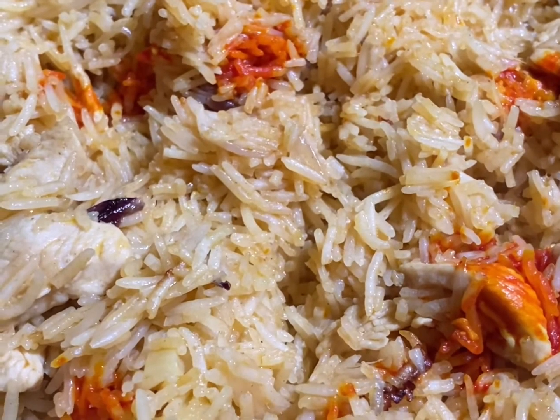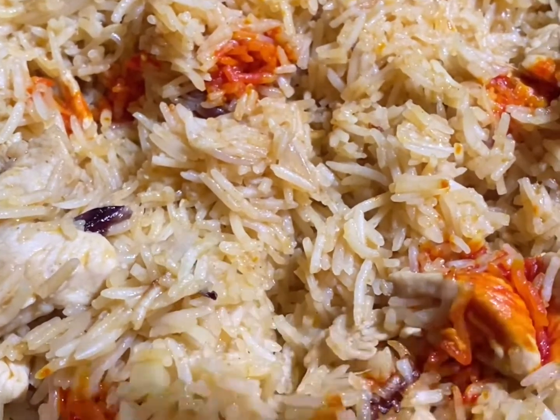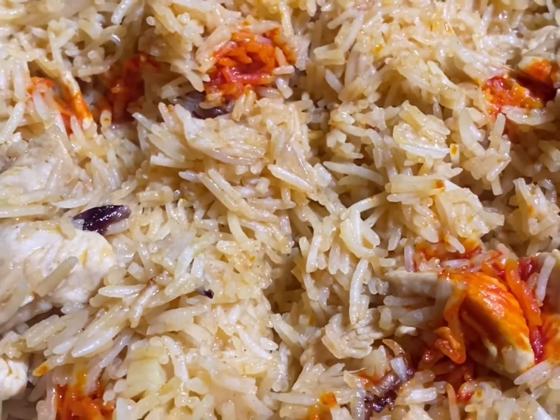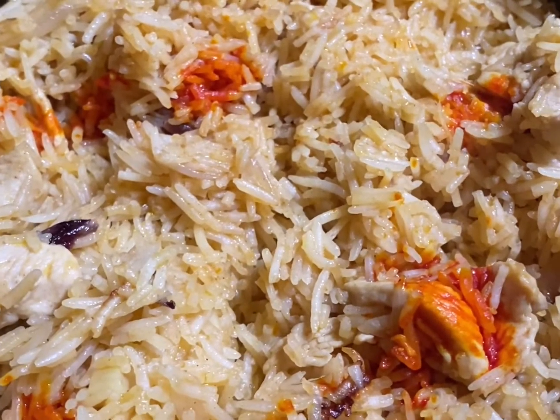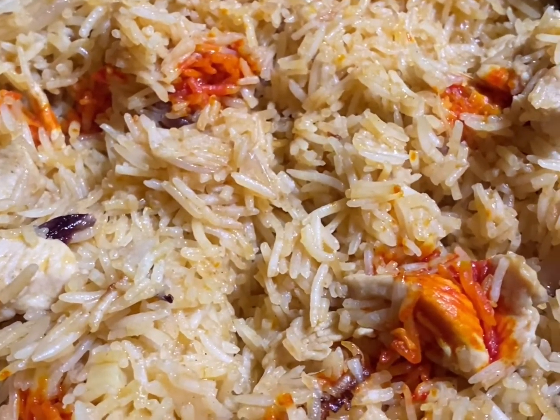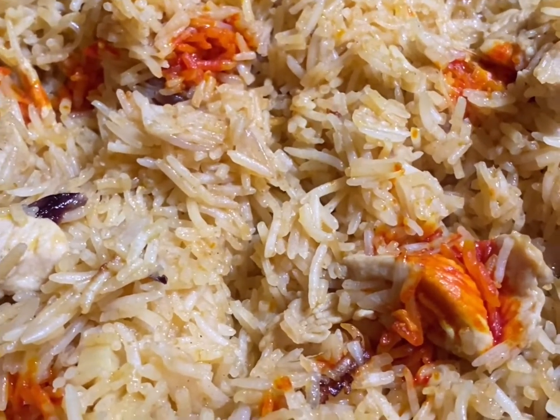Okay, now the nasi is ready. Once it is ready, we can add the color. Just let it be like that. When you want to add the color, we can add it.